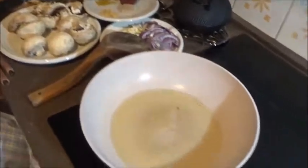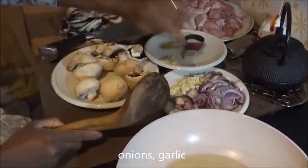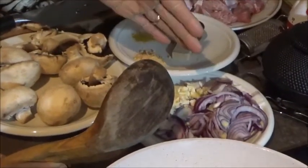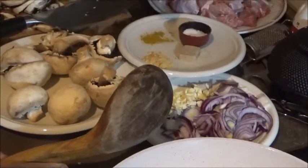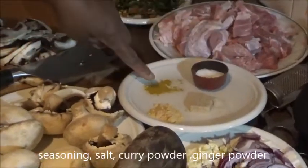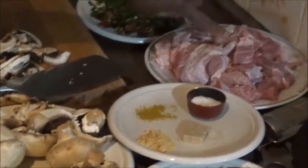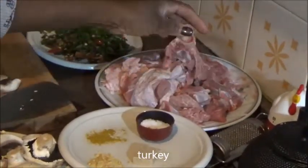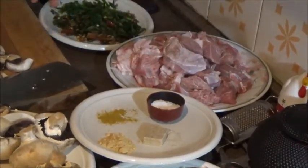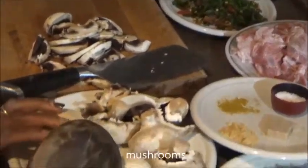Here I have my oil already in my pan. I have my onions and my garlic — you can put whatever quantity of onions or garlic you want. I have my seasoning: my salt, my curry powder, ginger powder. That is my turkey pieces there, which I have previously cut into pieces for this recipe. Here I have my green peppers and these are my mushrooms.